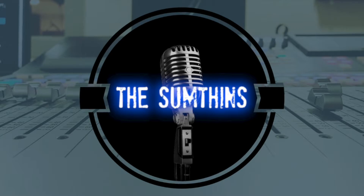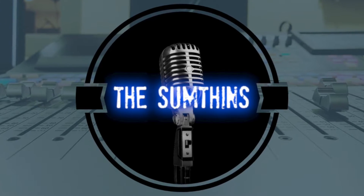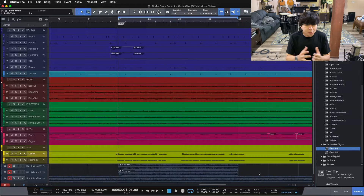Hey folks, Collin here from Somethings Recording, and today I'm going to show you how to get your vocals to cut through the mix using clipping. We're going to be using some analog vibe and some clipping energy to get our vocals to cut through the mix a little bit better here today.